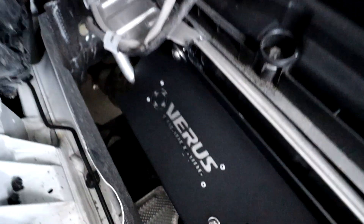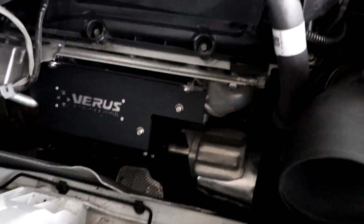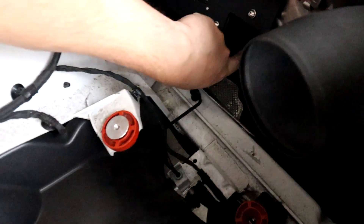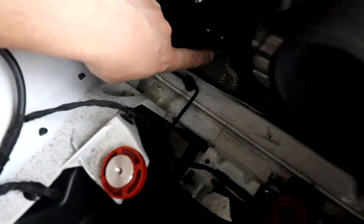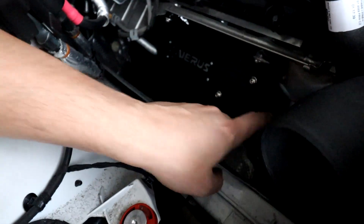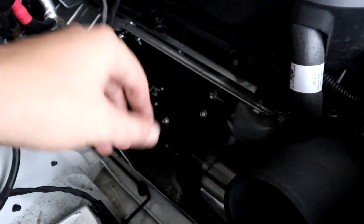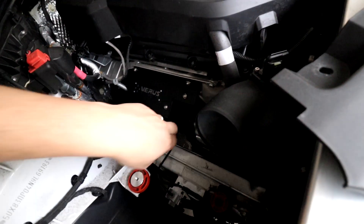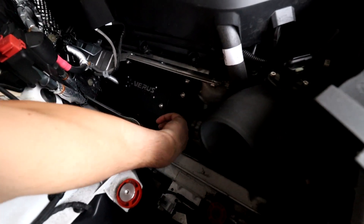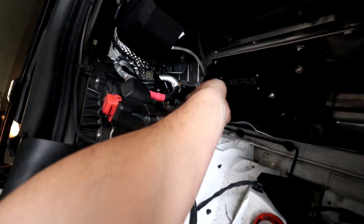One piece of advice: once it's secure, remove the tape first before fully tightening so it doesn't remain on the thread. And this is what it looks like — pretty nice actually. There's plenty of space here; I just need to verify it's not sitting on the wastegate rod. I think once tightened it shouldn't be touching, so I'll remove the tape, clean up, and tighten it up.